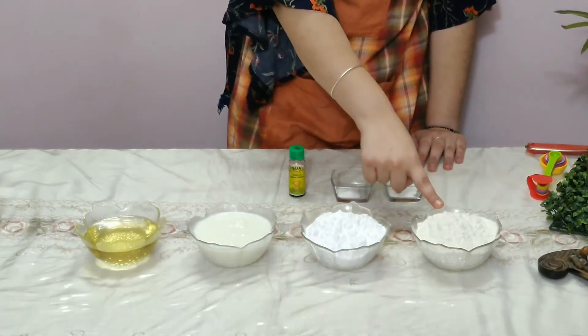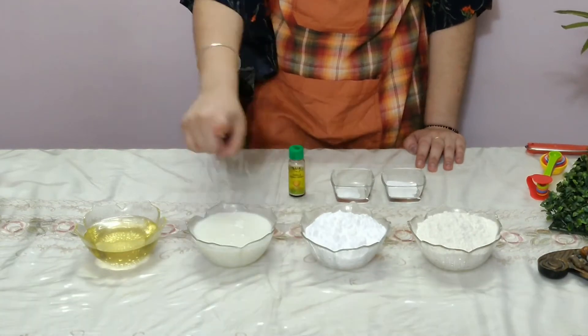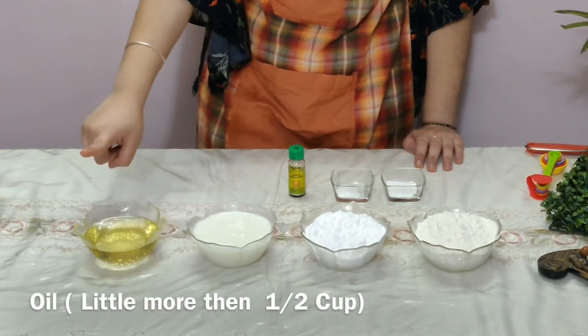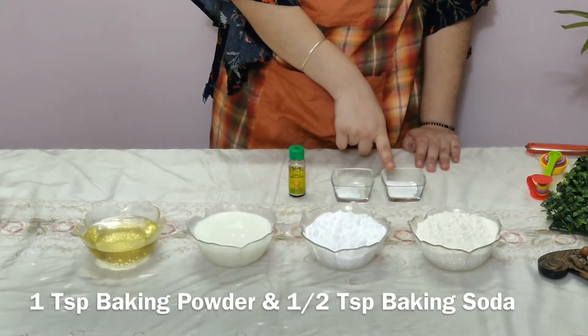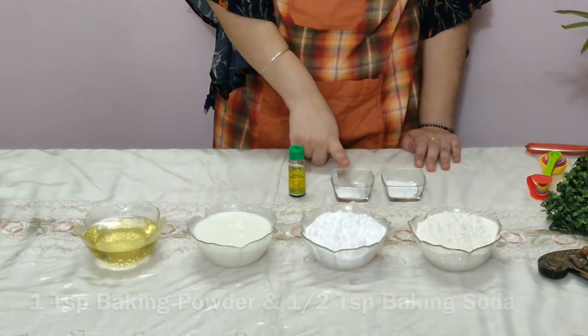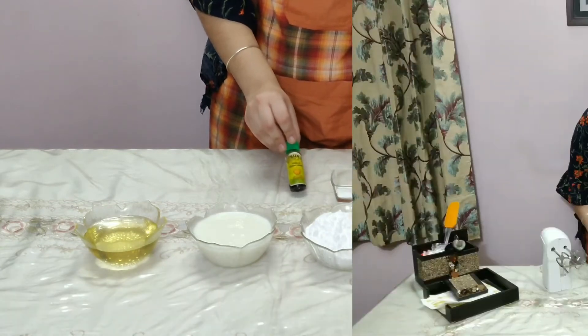We need 1 cup of peta, 1 cup of powdered sugar, 1 cup of curdled milk, 1 cup of oil, 1 teaspoon of baking powder, 1 teaspoon of baking soda and 1 teaspoon of vanilla.